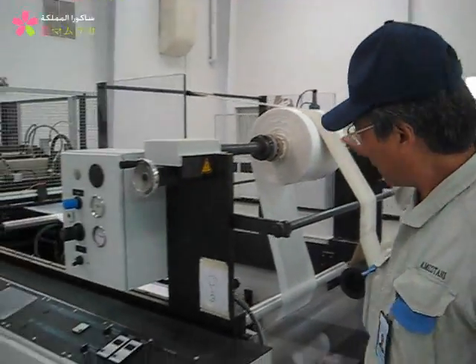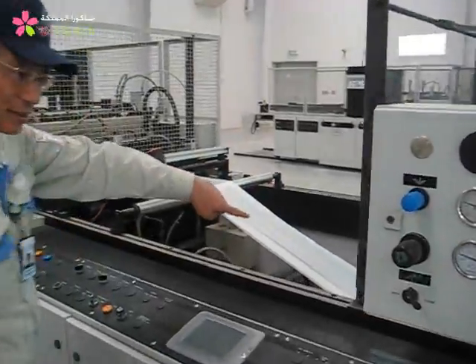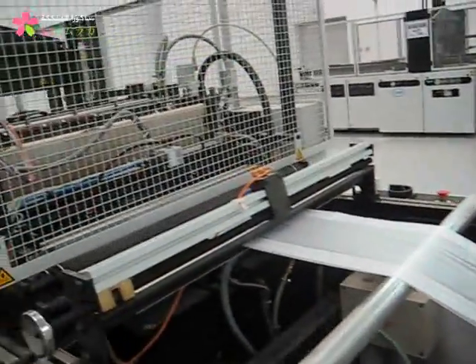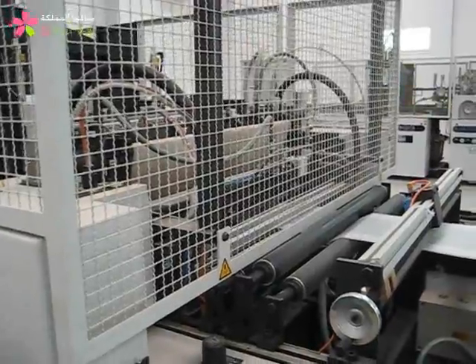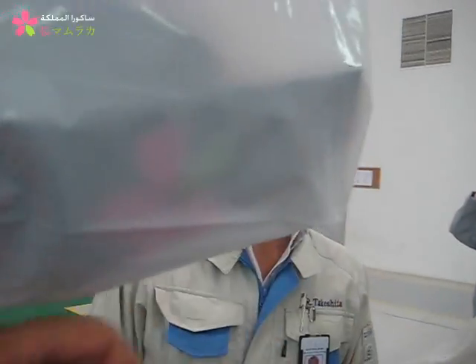This film is introduced to this part and we cut and push with a heat part, so it sticks like this. Now we make a button at the top.